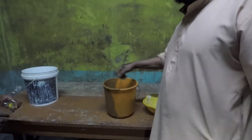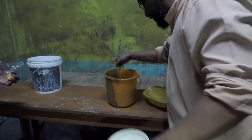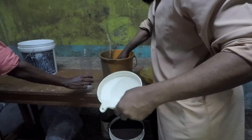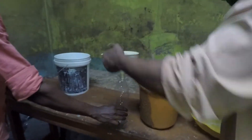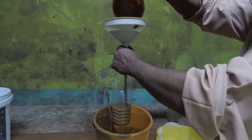Jiva Amrit can be used in any type of agriculture to enhance the growth of plants. It can also be used as a pesticide. 50 ml of Jiva Amrit is diluted with one liter of water prior to use.